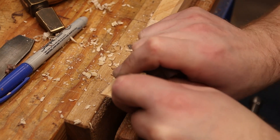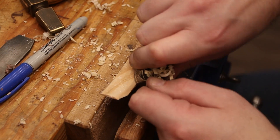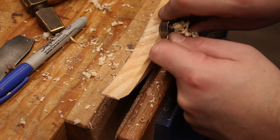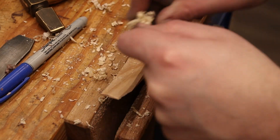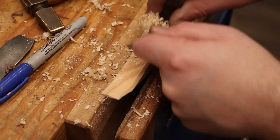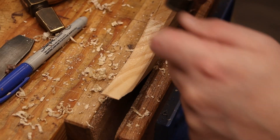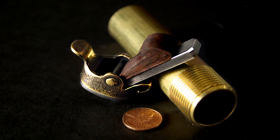Now it's time for testing — first with a chamfer and then cleaning up the rest of the surface. For the most part it's working pretty well. It's a little difficult to engage the cut, and I haven't quite decided if that's due to the plane or just the nature of it being curved. I think it's the latter, because a manufactured round spokeshave I have has the same issue. Overall this is the finished plane — I'm pretty happy with it. This was a proof of concept that I feel was a success. Thank you so much for tuning in and I'll see you on the next one.